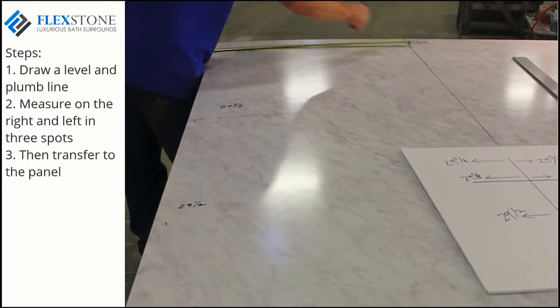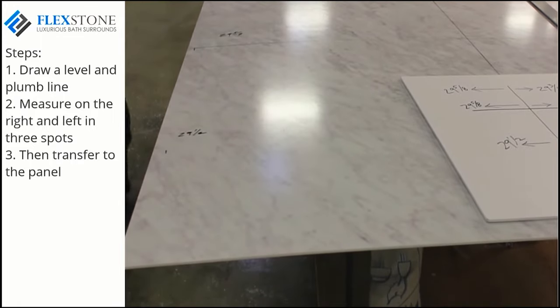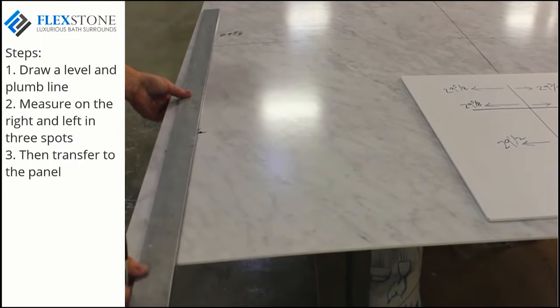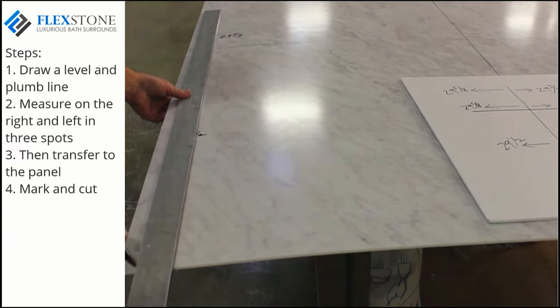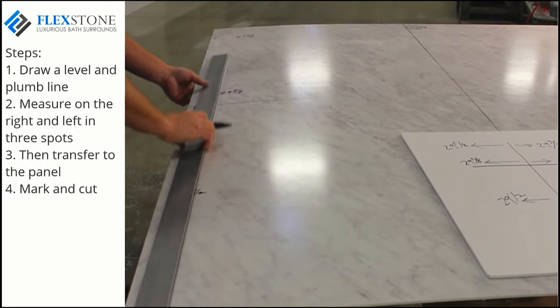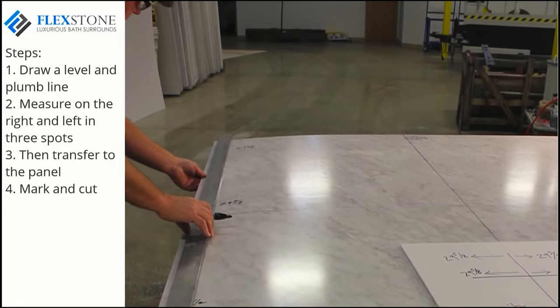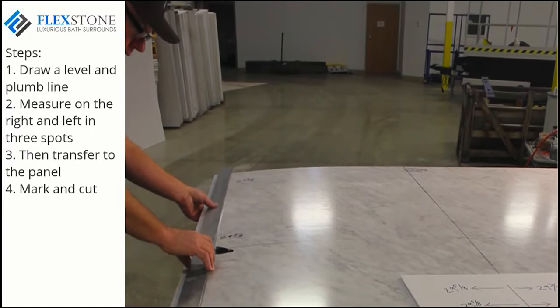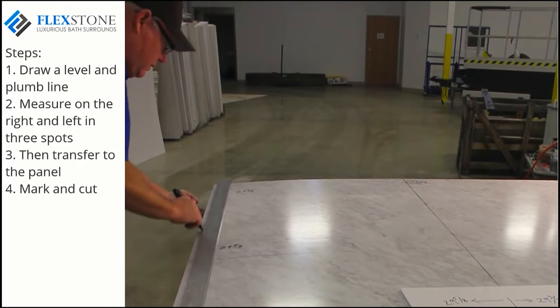A foolproof method of transferring these measurements is to draw it out as shown. Once you've marked the inside measurement of your back wall, you can then mark and cut off the unneeded portion. Cutting off the excess on the left and right of the panel will provide an accurate fit. When making marks on the panel in preparation for cutting, you may use a fine tip Sharpie. This shows up well and is easily removed with denatured alcohol.